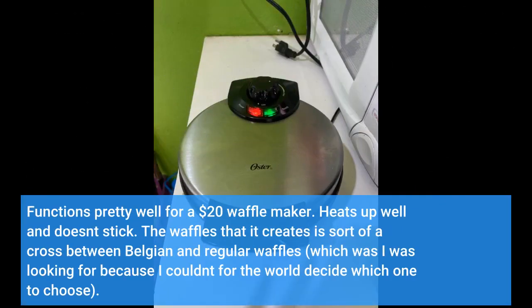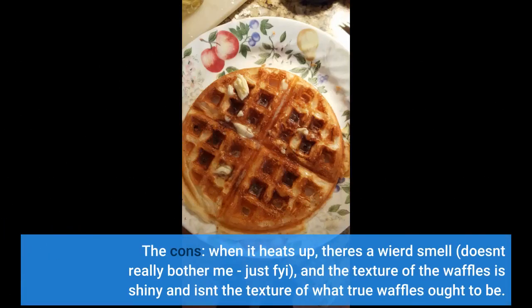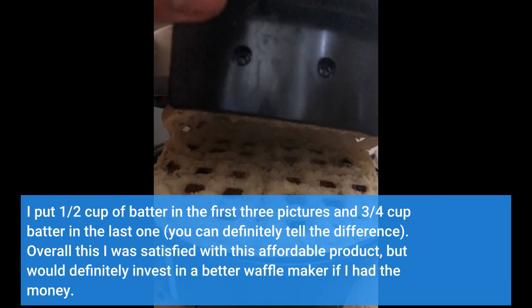It functions pretty well for a $20 waffle maker. Heats up well and doesn't stick. The waffles are sort of a cross between Belgian and regular waffles, which was what I was looking for. The cons: when it heats up there's a weird smell, but it doesn't really bother me — just FYI. The texture of the waffles is shiny, which isn't quite the texture of what true waffles ought to be. I put half a cup of batter in the first 3 pictures and three-quarters cup in the last one — you can definitely tell the difference. Overall I was satisfied with this affordable product, but would definitely invest in a better waffle maker if I had the money.